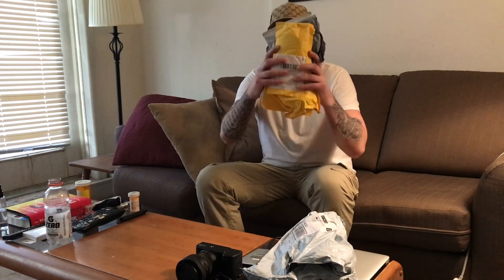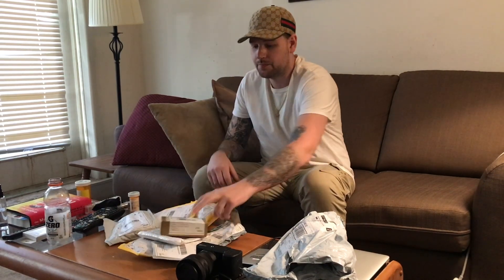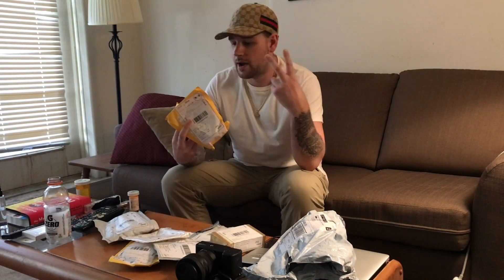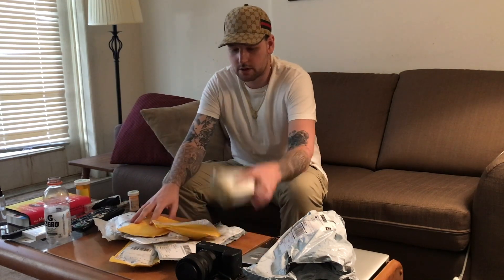What's up guys? I'm Mentally Ill. Welcome to Mentally Electric. Today we have nine packages and one little box to unwrap. Two of these packages are going to contain replacement charging ports. I blew a charging port on my Apollo Go, so I'm going to be replacing a charging port in this video as well. So let's get to unwrapping, let's unbox, and let's get this repaired.